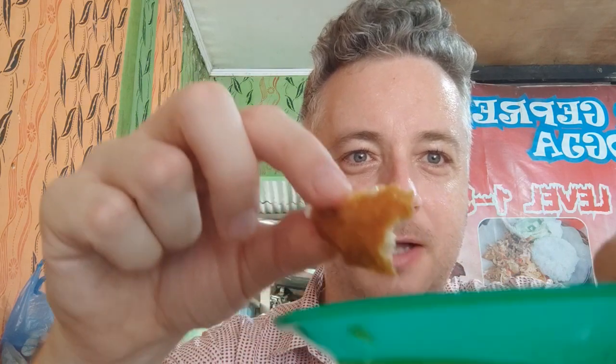I reckon this will taste really good. I'm going to pull it apart here. So oily. Look at that. It's very fried. I haven't eaten KFC for a long time, but it just tastes like KFC. So I'll tip a little bit in the magic sauce. Mmm. Brings it alive. It's really tasty.